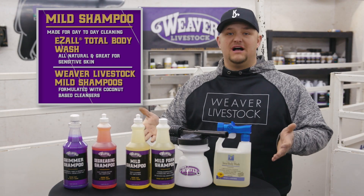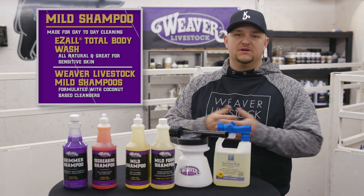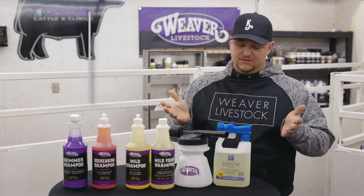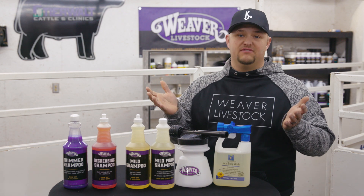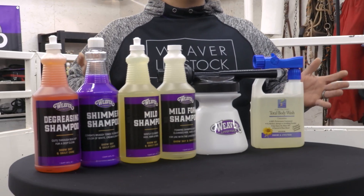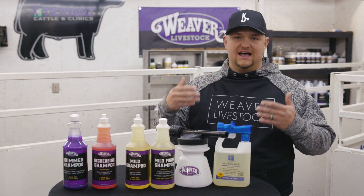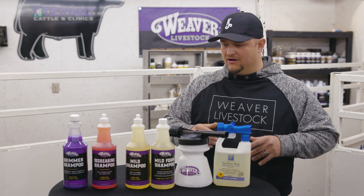There are other mild shampoos as well — there's coconut shampoo, volumizing shampoo. You're just going to have to find which ones work best for you and maybe which one works best for your calf as an individual, because different hair types do different things with different soaps. We'll use these mild shampoos throughout the year until it is time to clip them or fit them.